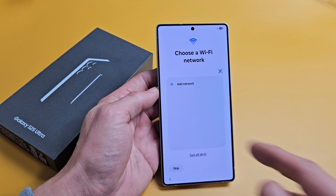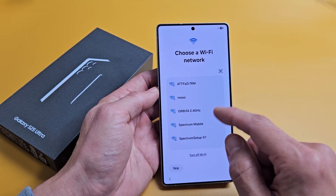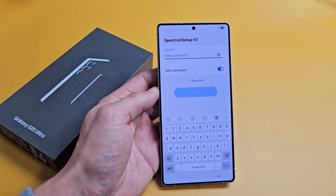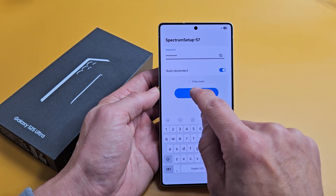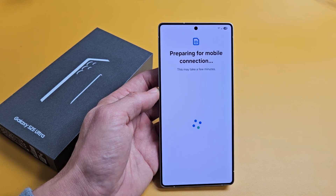Choose a Wi-Fi network — you can skip that or do it now. I'm going to go ahead and do it now. I'll find my Wi-Fi, type in my Wi-Fi password, and then tap on Connect. And it connected right there.